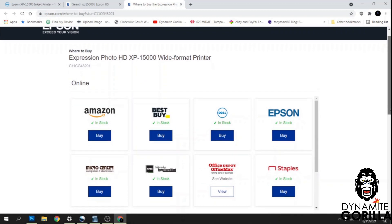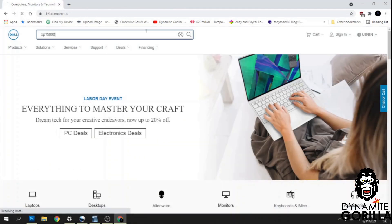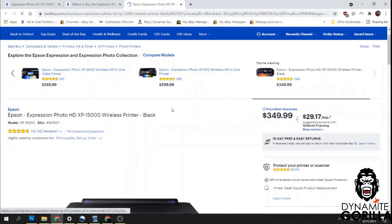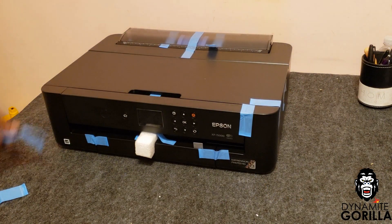It's also a lot easier to find. At the time I made this video I was able to find them online from multiple retailers, which is good because we're about to get into those big money holidays like Halloween, Thanksgiving, and Christmas. You can also use these printers for DTF transfers, but we're going to be using this printer for sublimation, so let's get into it.